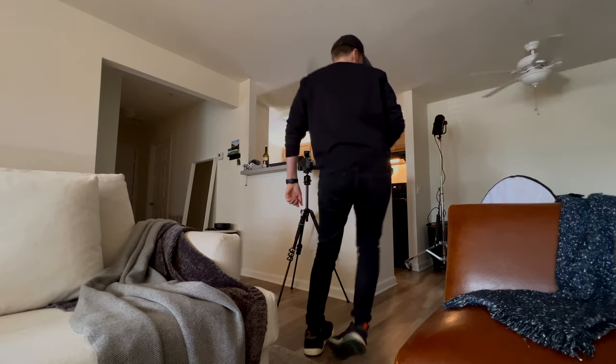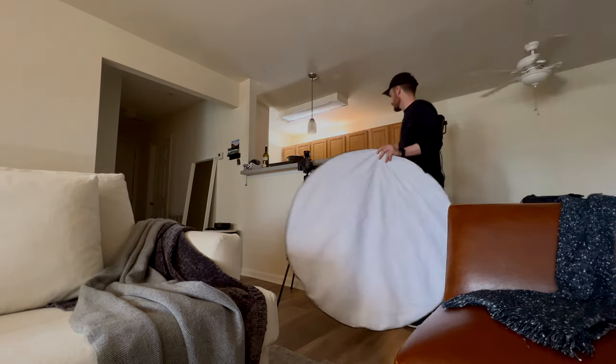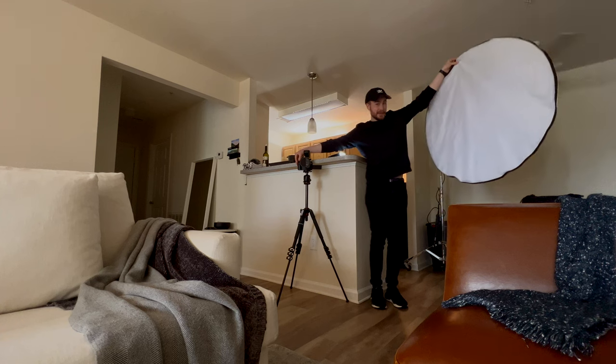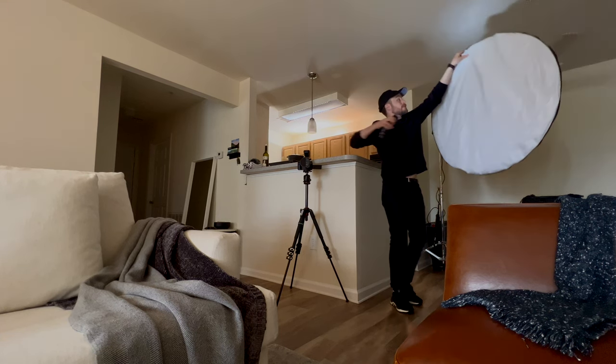Since these walls are kind of yellowish, I'm going to use a reflector so I can bounce the flash off of something that's actually white and neutral. I'm going to put it up here and bounce it. By bouncing it off the reflector, you get the most accurate colors. It's not always the most practical thing, but it does work really well. If there's no wall close by to bounce the flash off of, it creates a bigger, soft surface so your light ends up being nice and flattering.